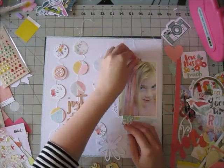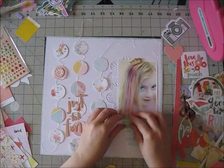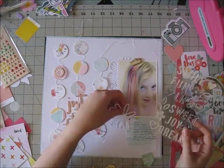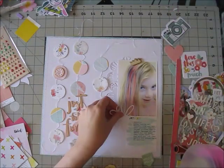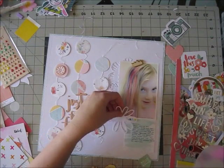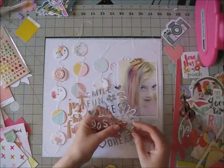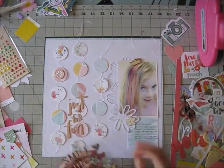The embellishing is going to be quite simple. I'm using some leftover die cuts that I cut from the exclusive cut files for August — they're fantastic, so make sure you check those out on the Hip Kit Club website. Every month there are tons of free cut files; some are just for subscribers, but there are always some for everyone. You just need to create an account on the website to download them.